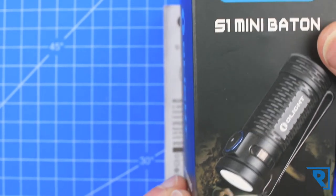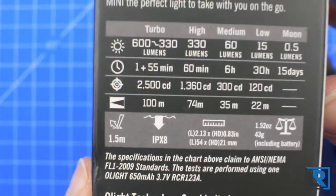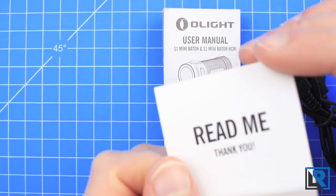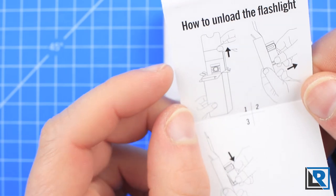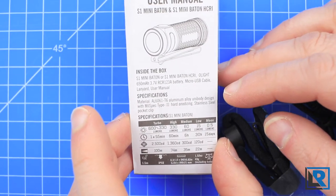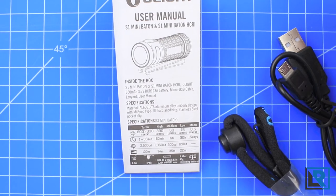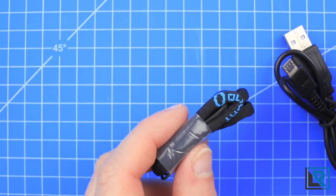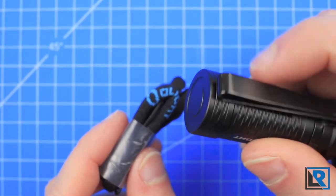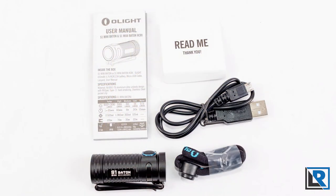Here is the package it comes in, pretty typical of recent Olights. There's features and information on the other side along with a runtime table. Inside, you get a 'read me first' sheet explaining how to pull it out of the box without destroying the packaging. You get a well-described and translated manual. You also get a lanyard — though this light isn't threaded for the lanyard itself, so you use the pocket clip's hole at the top. It also comes with a micro USB cable for recharging the included battery.